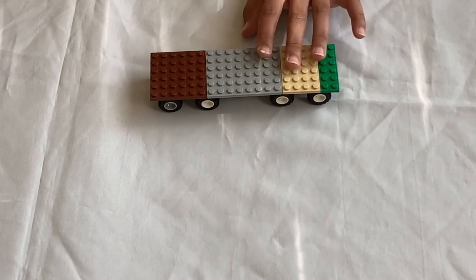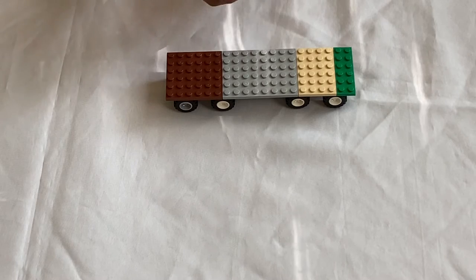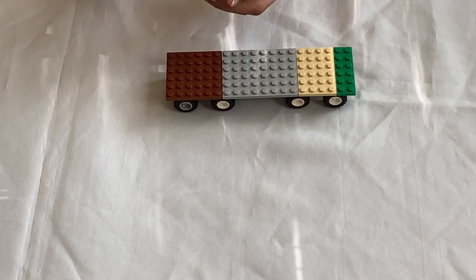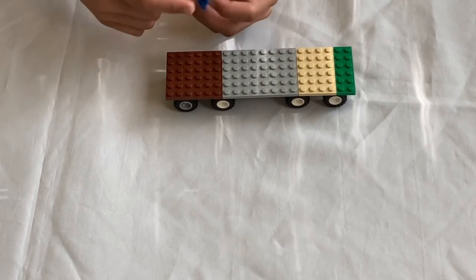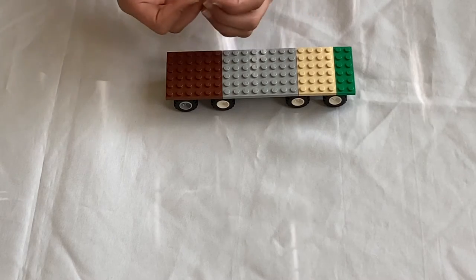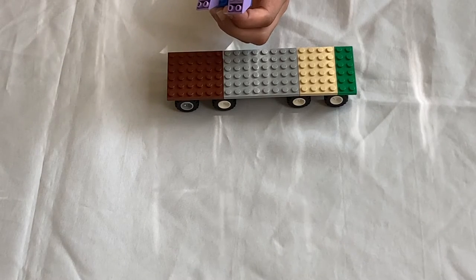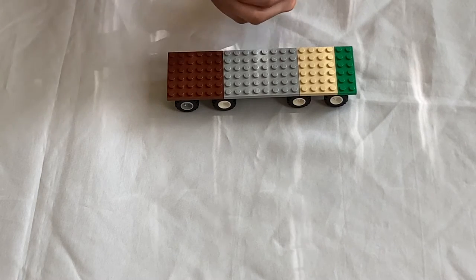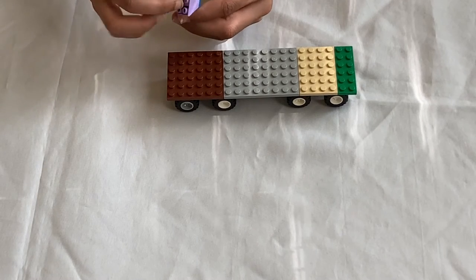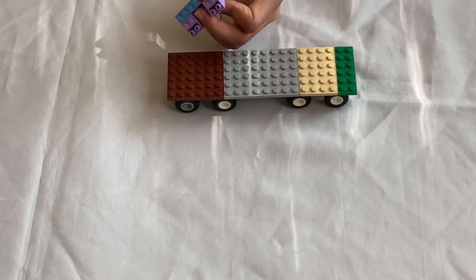Now I'm going to build one of the end frame assemblies. First you're going to need two two-by-three inverted slopes, then a two by two inverted slope and another two by two inverted slope — don't forget they are inverted. Then a one by four brick and another one by four brick. Now that you have that set up, you can start going on the top.